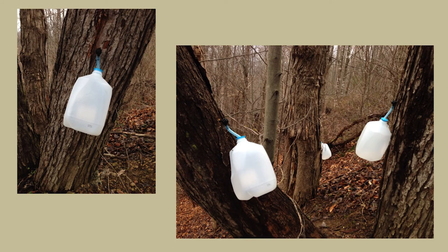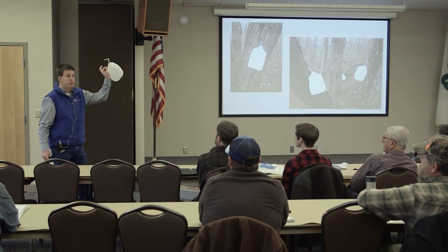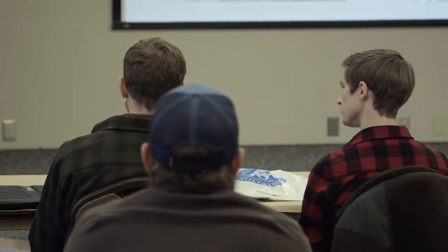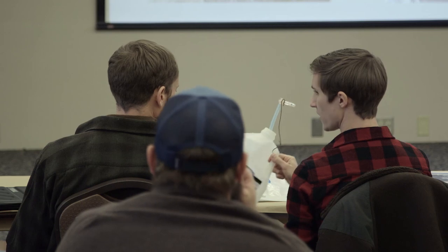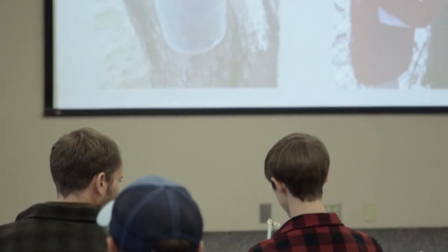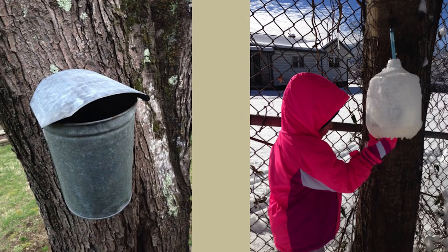I'll pass around what I used - it's simple and it works. It's a milk jug with a piece of maple tubing and a spile, and all I did was take a piece of wire and wire it to the spile. It's always good to have a little help - that's my niece. I also used one of the old-fashioned sap buckets on a couple of trees, but I really didn't like it because it got debris in it and the wind would constantly tip it. I preferred the milk jug setup.